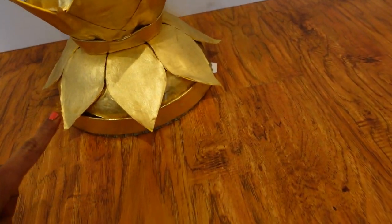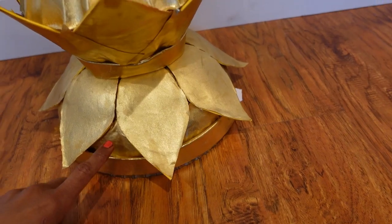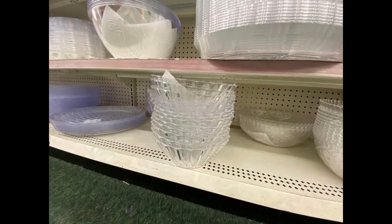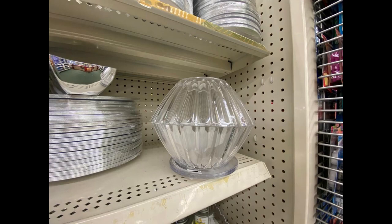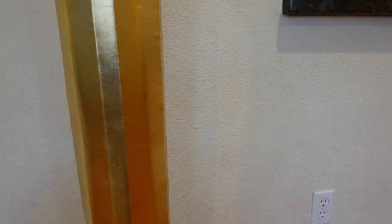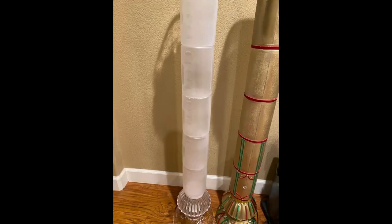So this is part 1. I used this bowl for part 1 and kept it upside down. This is part 2 — I used this bowl for part 2. And this is the pillar part, which is part 3. I used these plastic bottles for part 3. I hot glued everything together and made it a tower.